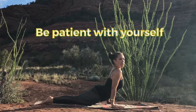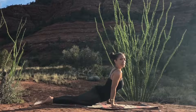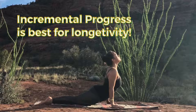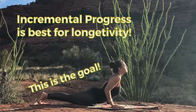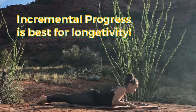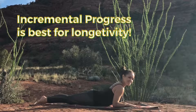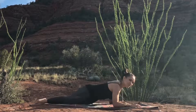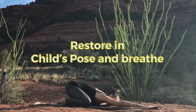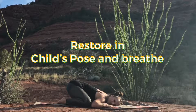Listen to your body — do what's right. You don't want any discomfort in the low back, any compression in the low back, or at the base of the spine and the neck. Then always rest and restore in our favorite posture, Child's Pose.